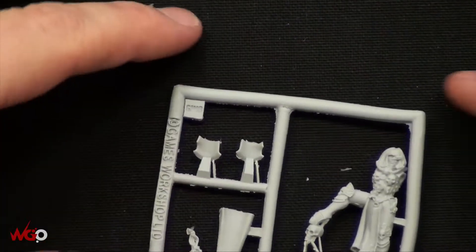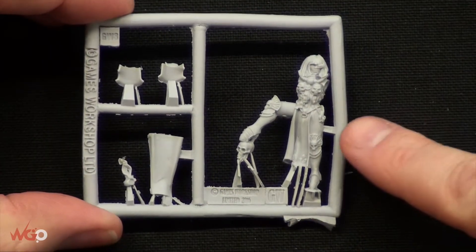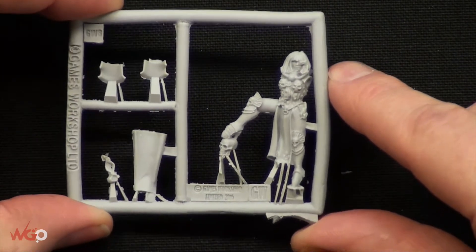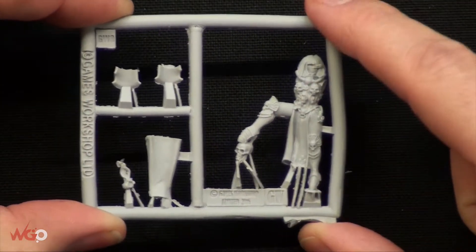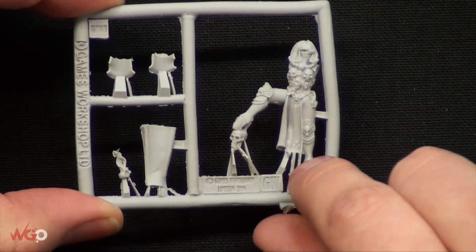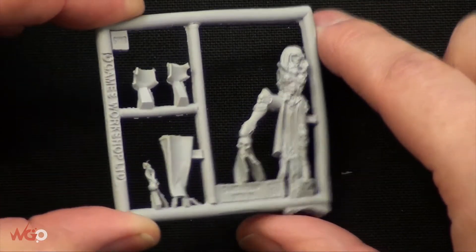It comes on two sprues and the first one is the main bulk of the model. She's really nicely posed — that really long outstretched leg here — it needs a little bit of tidying up, and that's just because of the way that fine cast is. It needs to be trimmed down and tidied up on some of these areas.